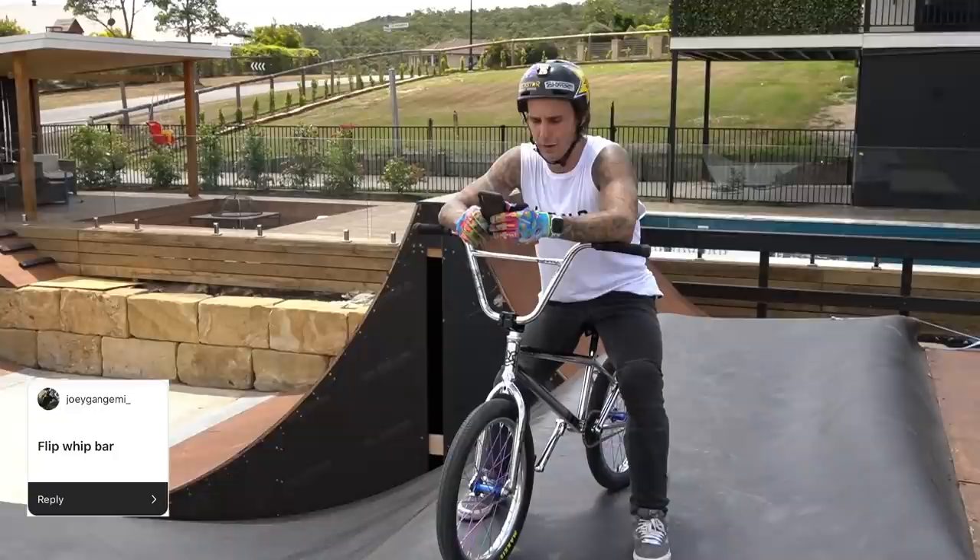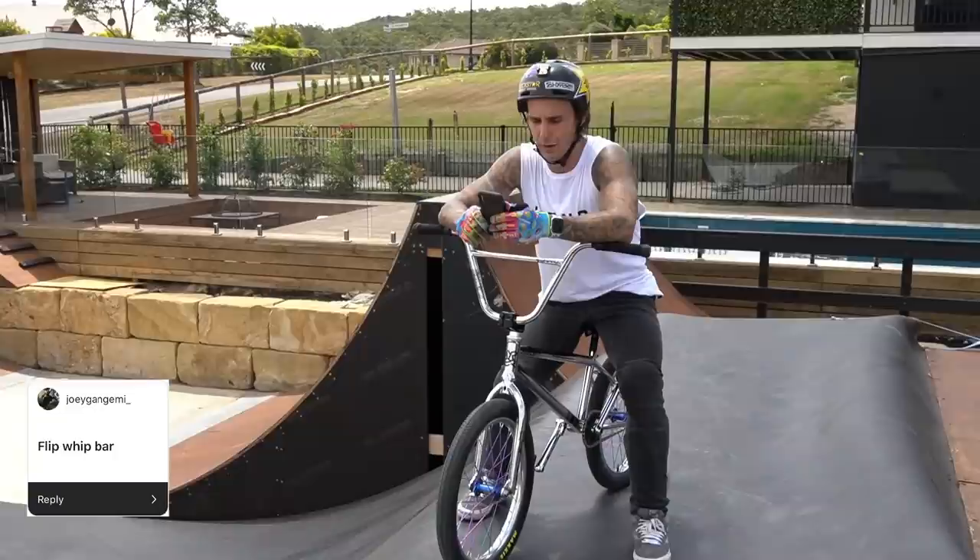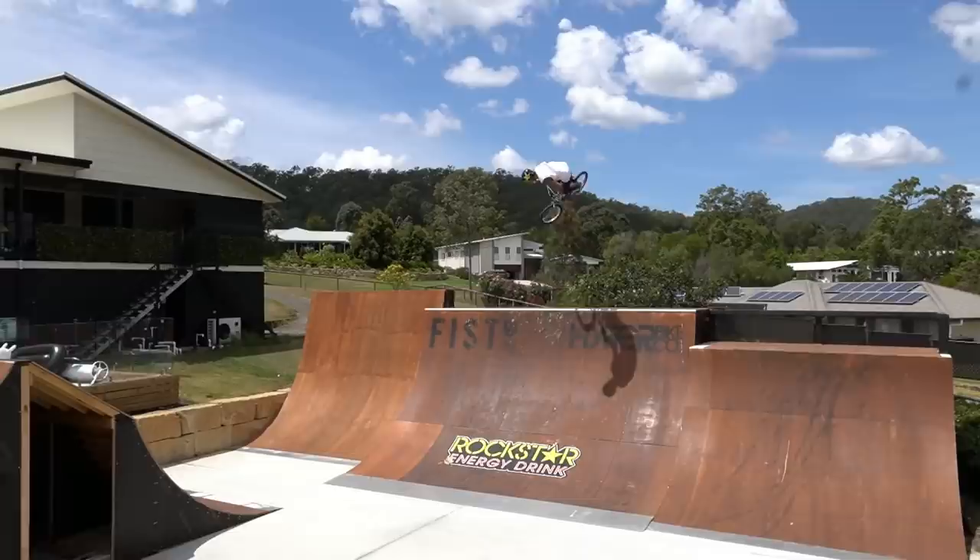Joey Ganggemi called a flip whip to bar. It's been a little while — I don't do these too much, I do them the other way around more. I'll give a flip whip bar a go.